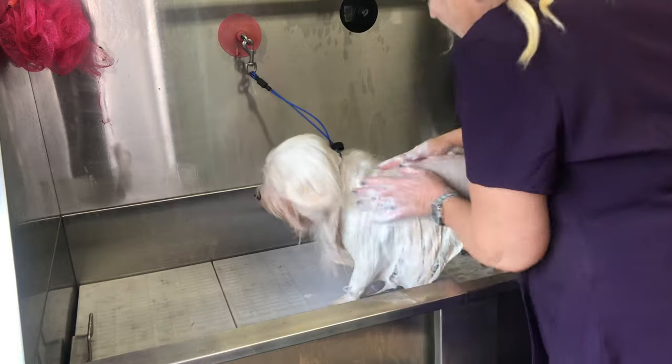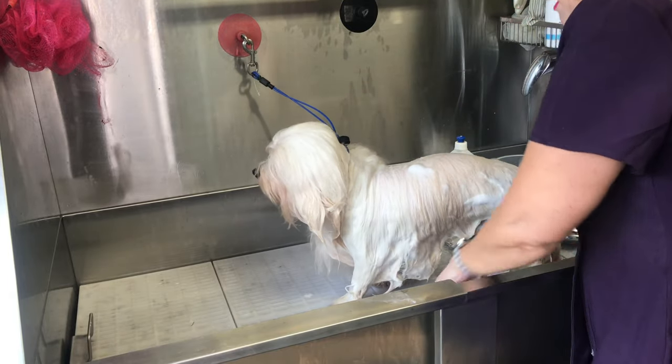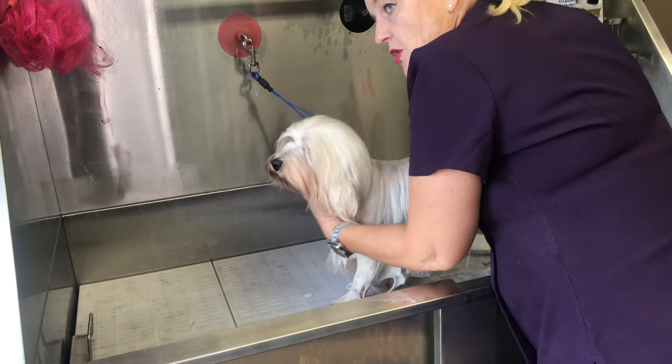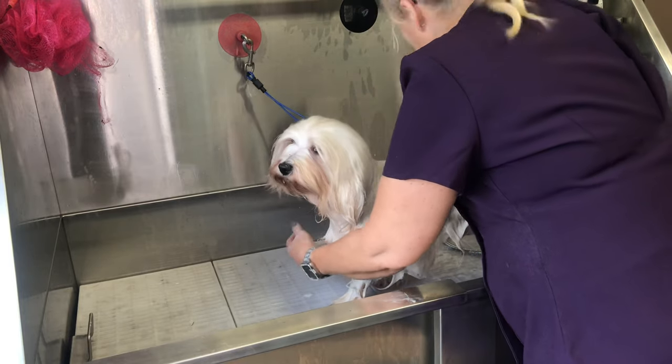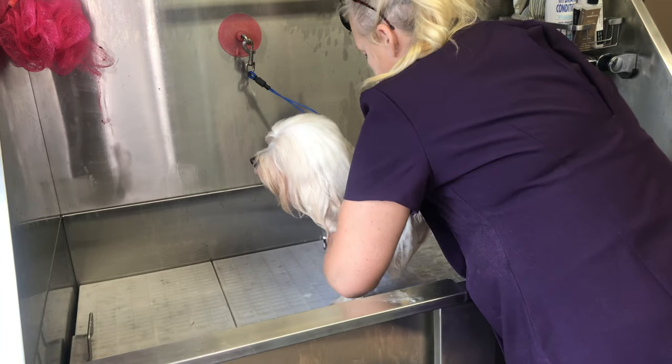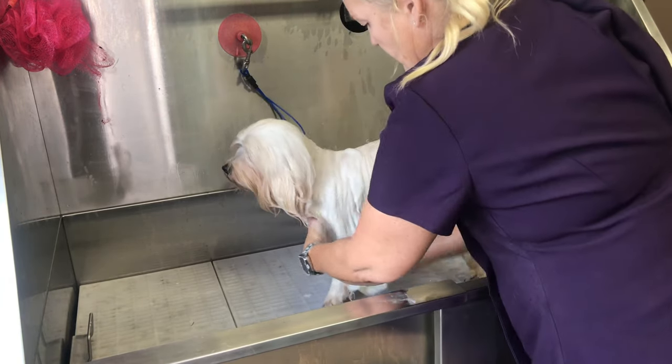When I was training in grooming I was told that if you go straight in with soap on a dry coat and your dog ever has fleas, it stuns them — whereas if you wet first, they can form a bubble around themselves. So going in dry is a good way to check if you have any, because they'll just sit on top of the coat.